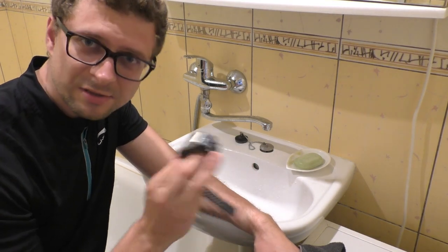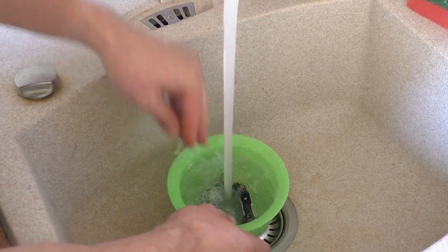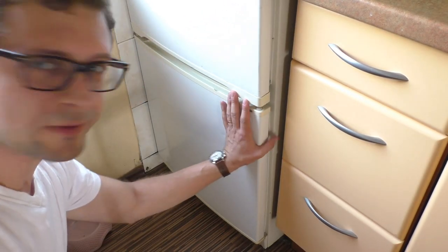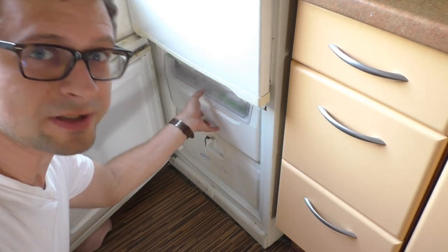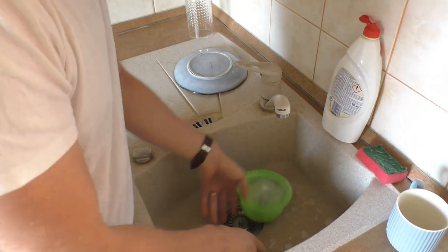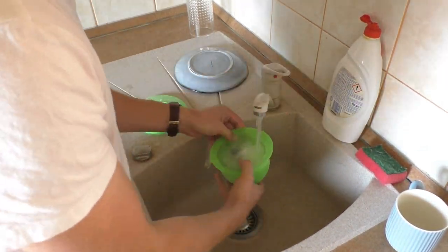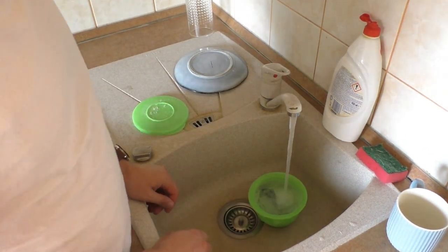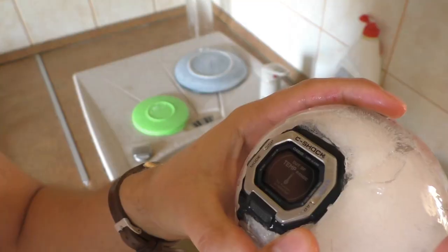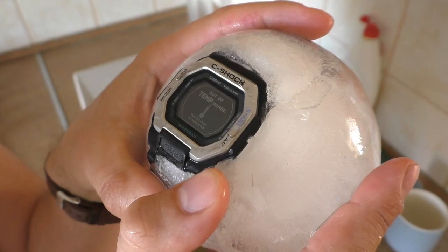Okay, I know one other thing I can do — let's try freezing it. Good morning! I left it in the freezer overnight. Let's see if the smell is gone. Wow, it has an interesting warning: "Out of temperature range — function is restricted." Okay, that's pretty cool!